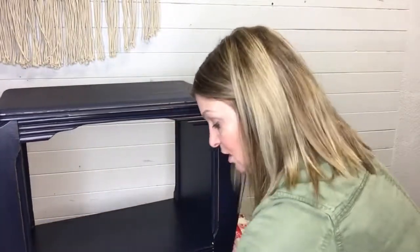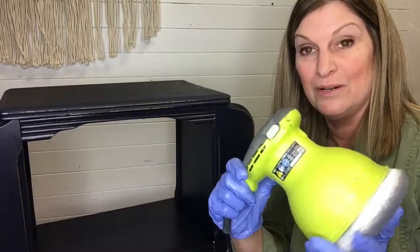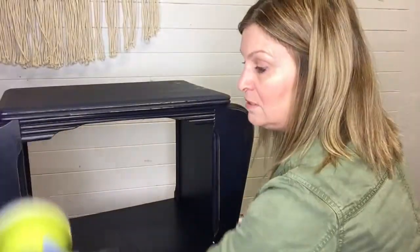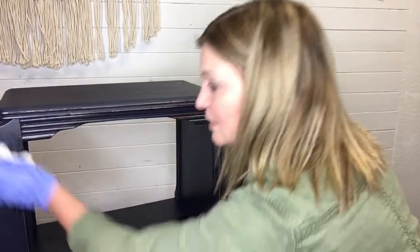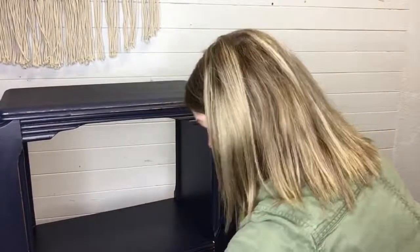Or you can use a buffer — this is sold in auto shops or hardware stores pretty cheap. This is what they call a bonnet. It makes buffing super easy. The wax will continue to cure and harden over the course of a few weeks. You can use the piece of furniture, but I would avoid putting anything really on it until the wax has dried at least a week. Alright, that is your clear wax module.